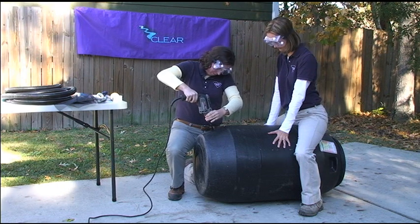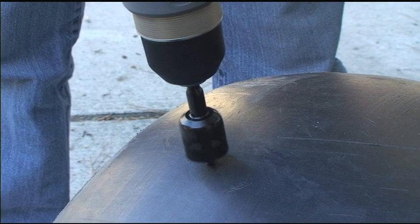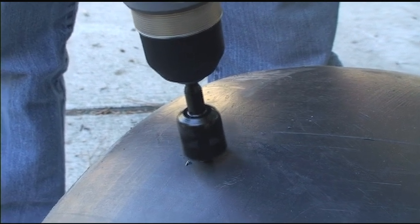Use the 1-inch hole boring bit to drill a hole at the bottom of the barrel for the spigot. Put it low to reduce the amount of stagnant water left in the barrel.